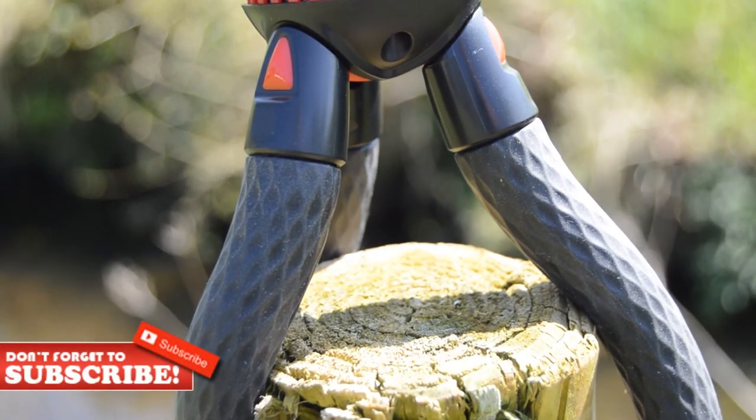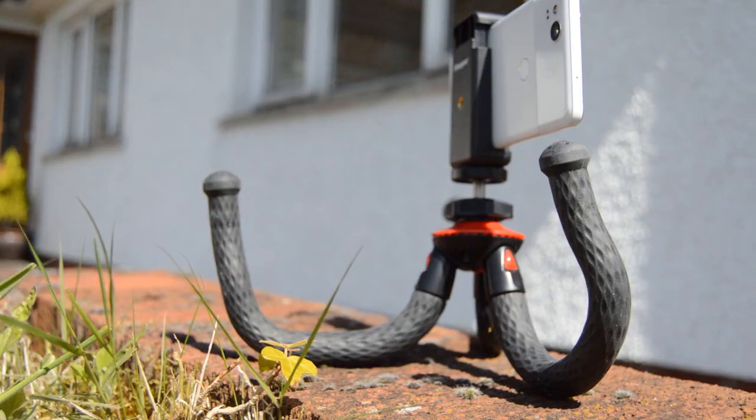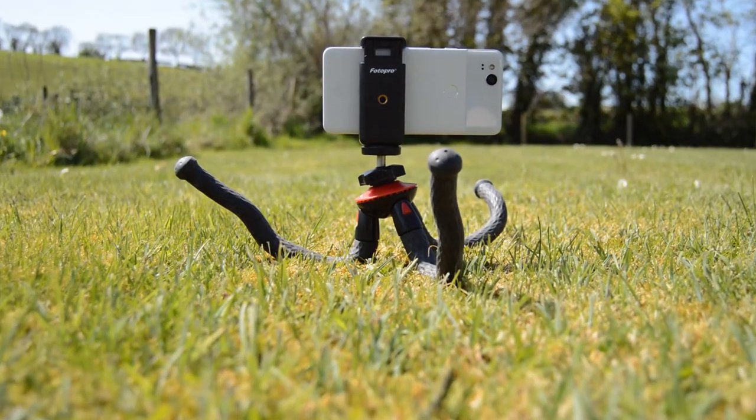All in all I believe this product is an affordable tripod which is ideal for travel, vlogging and short videos. The only downside I have found with the product is that the adjustable head slips slightly from time to time.